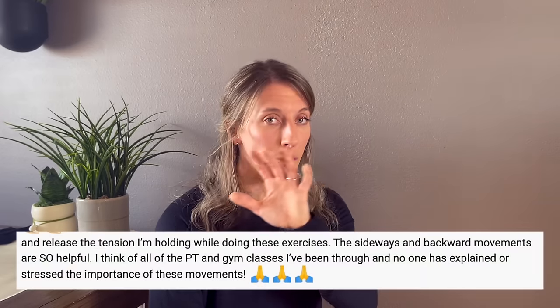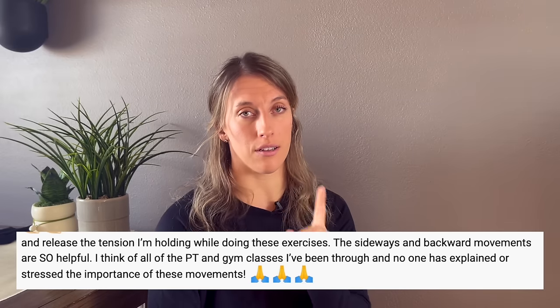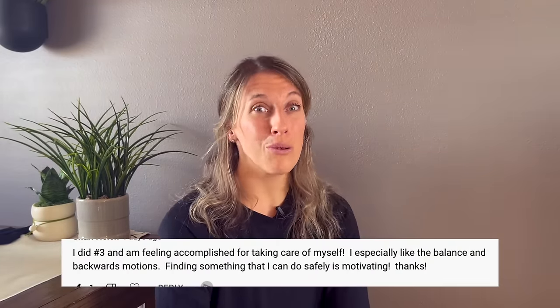So how exactly do you do that? It's actually very simple. When people with hip osteoarthritis have tried this in the past, they've been surprised at one, how challenging it is to begin with, but also two, how good it feels when you start to move in some of these other directions. I'm going to show you simple ways to incorporate these specific movements into your routine, and you can even start today.